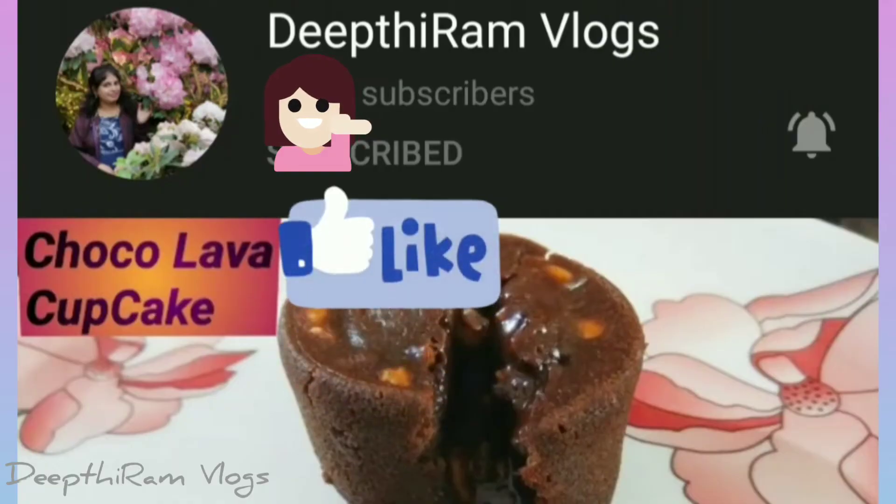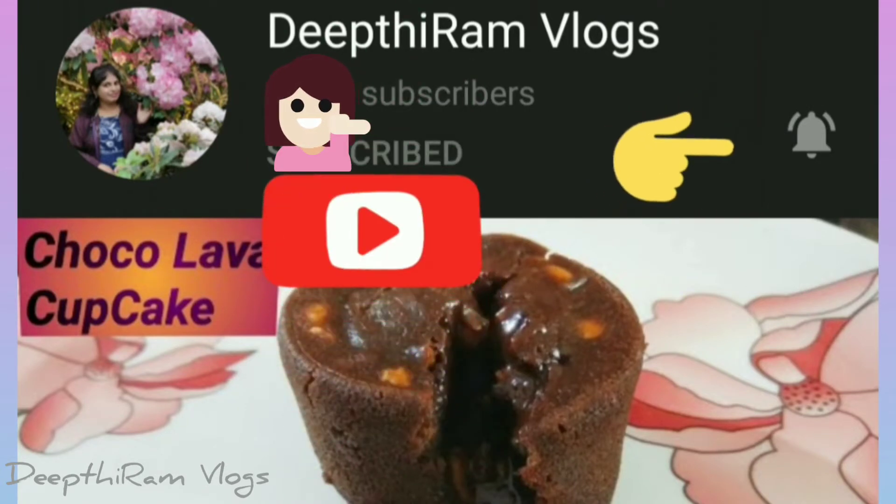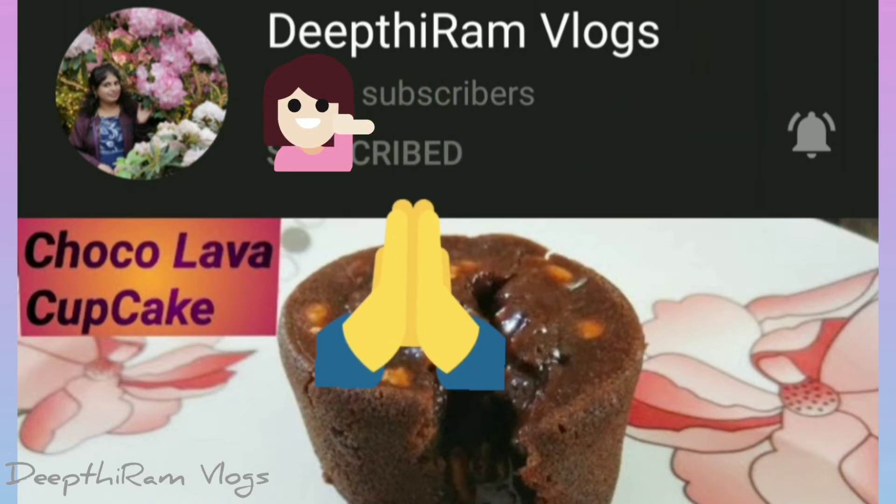If you want to try it, please like and share the video. Please like and subscribe to our channel. Thank you.